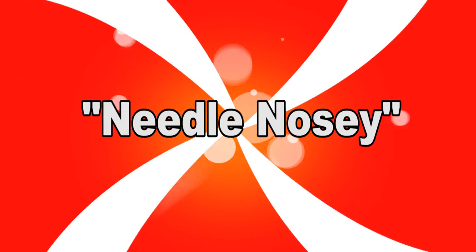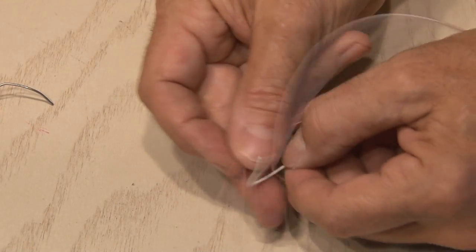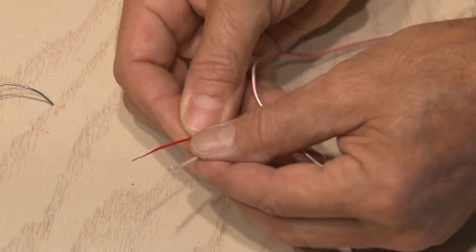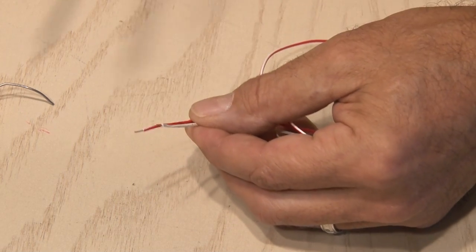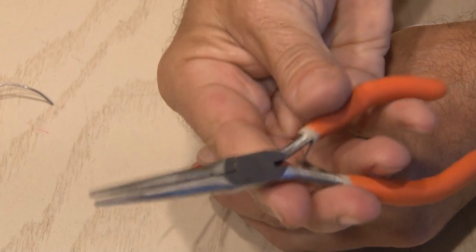Needle nosy. I spend a lot of time working on circuits and soldering wires, and sometimes holding those two wires together can be a pain. If you don't have a clamp or a hemostat, you can make one out of an ordinary pair of needle-nose pliers.